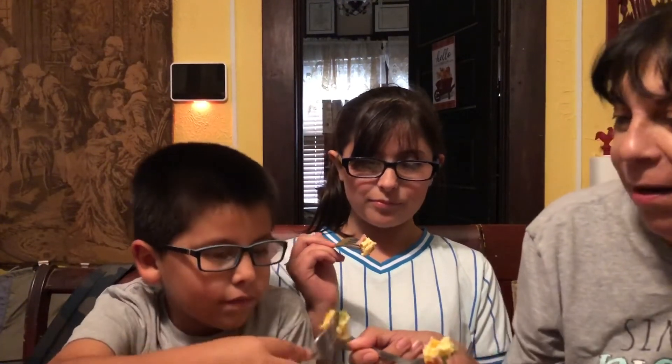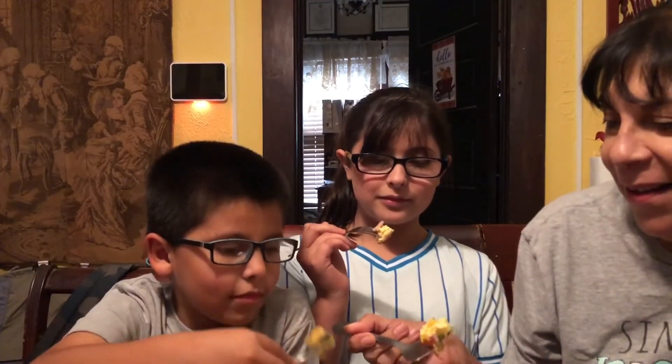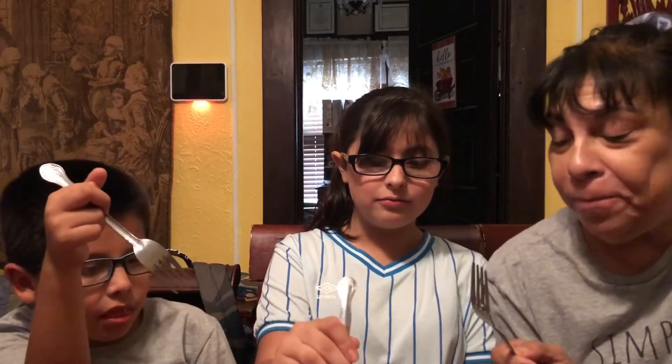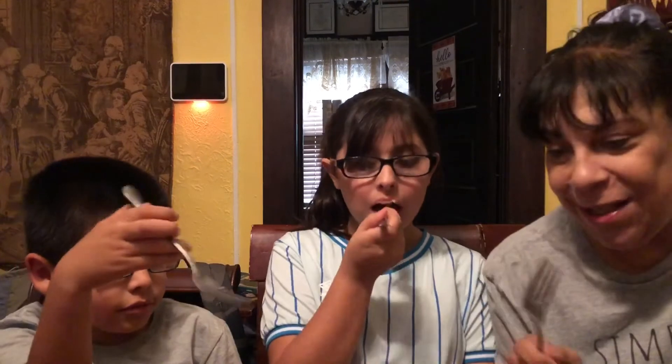Okay ready? One, two, three, go. That is really cheesy — it is really good! The Velveeta is the way to go. I mean you can do cheddar, mozzarella, whatever, but this cheese — the melty cheese — that's the cheese you have to go for because it makes it so creamy. Really creamy. Excellent.